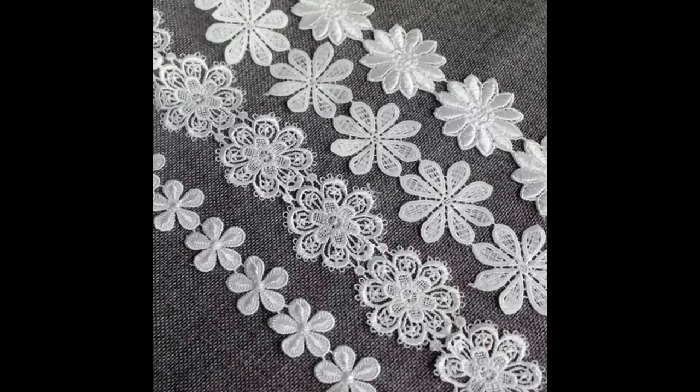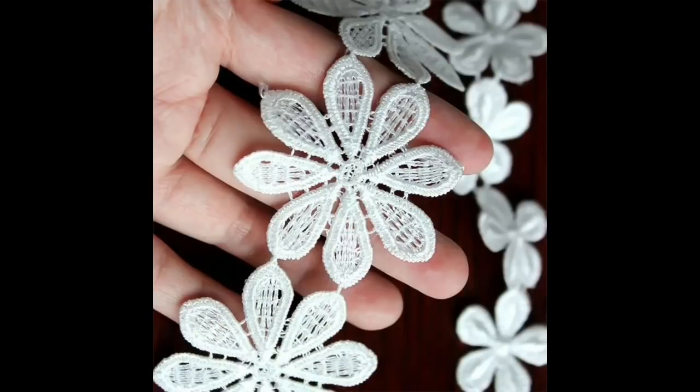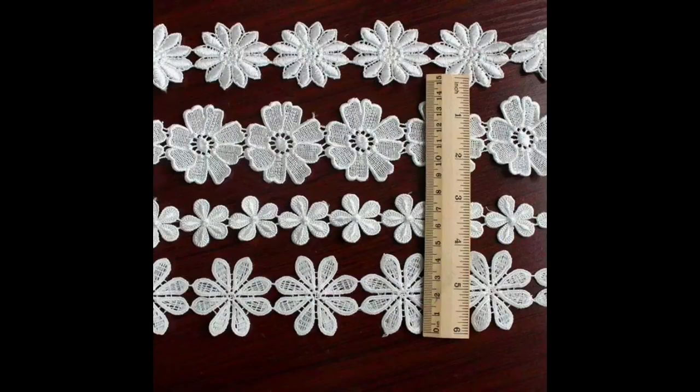This one — you get 15 yards of flower trims. You've got a choice and they're £5.58 to £6.98 depending on which one you choose. There are seven designs to choose from — lots of lovely, yummy flowers. Gorgeous!